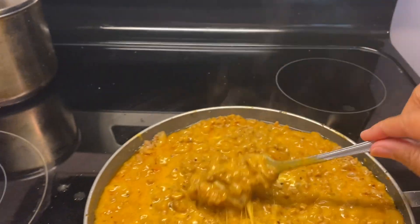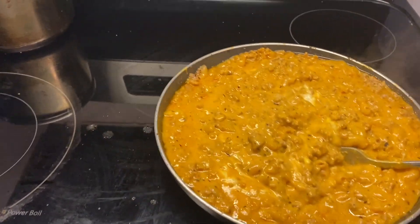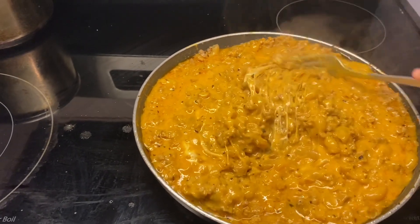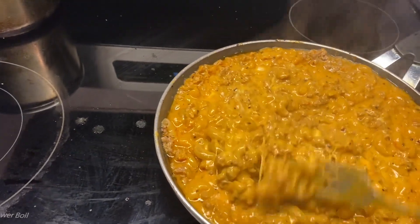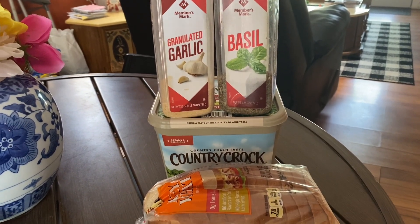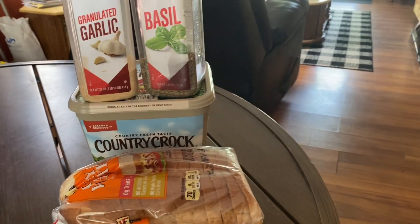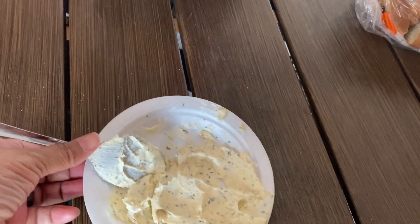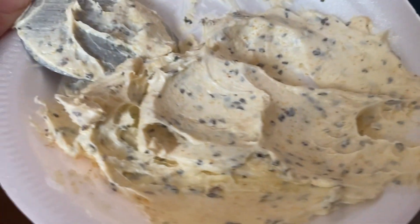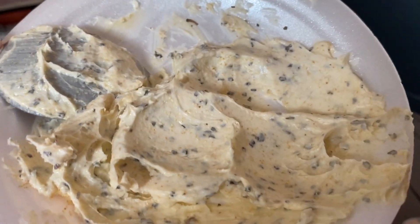I'm gonna let it finish cooking down, but look at there guys — don't that look delicious? You guys want some? Now I'm going to make my butter garlic basil toast in the oven. And guys, this is what your spread should look like once you mix it all together. You see that? And please don't skimp on the garlic because that's the main star of the show.